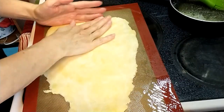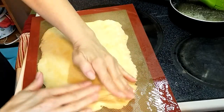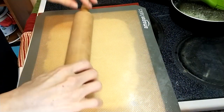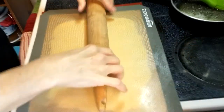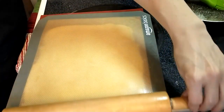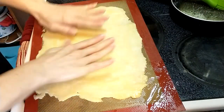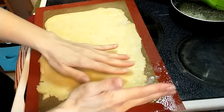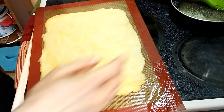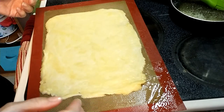That looks pretty good. I can just kind of shape it a bit, and then roll it just a little bit more. That will do it. Another change I made is I'm baking it at 425 instead of 350 this time. Welcome to my kitchen where I create mad science — let's see what happens.